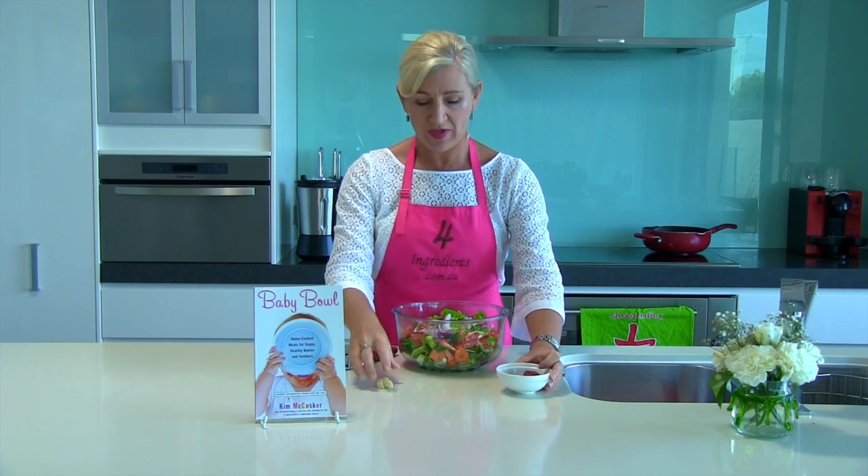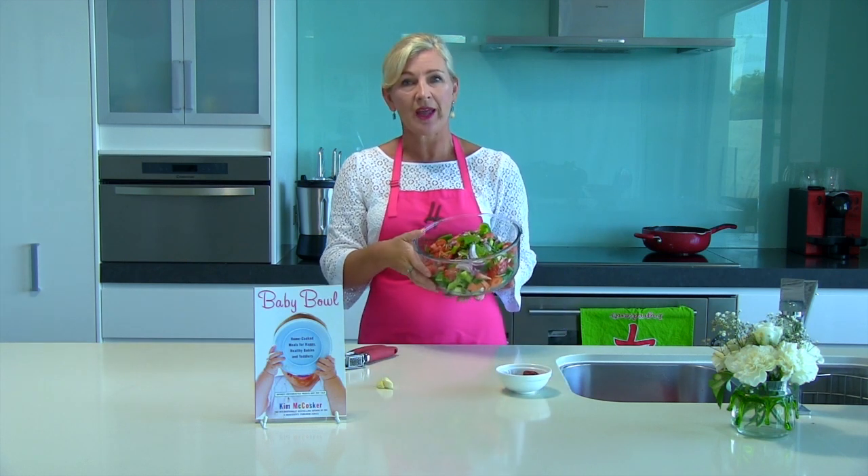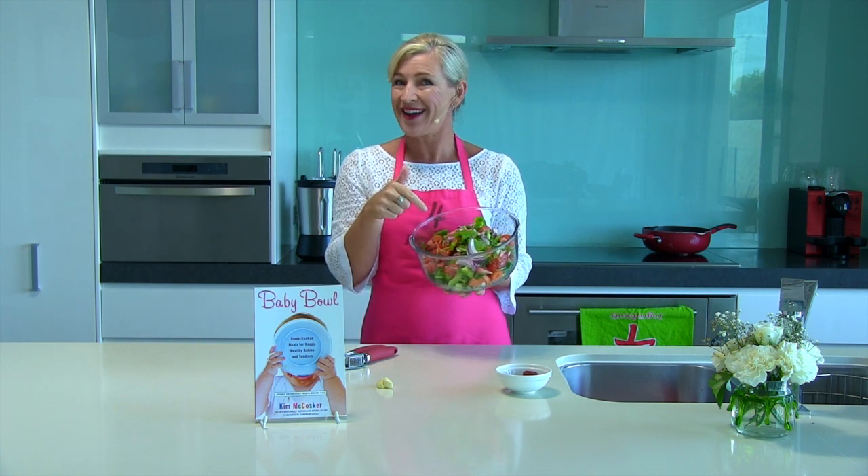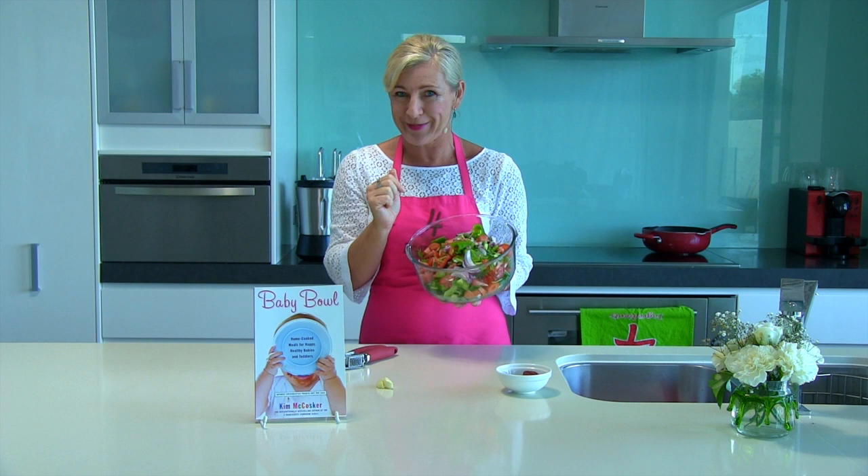Growing up on a citrus farm, my dad used to say to my brothers and I: the more colour in food, the more nutrients. Well, there's a lot of nutrients staring back at me from this bowl right about now.